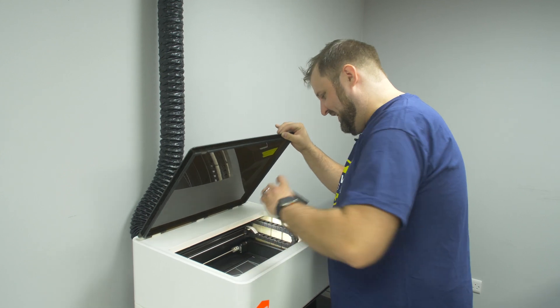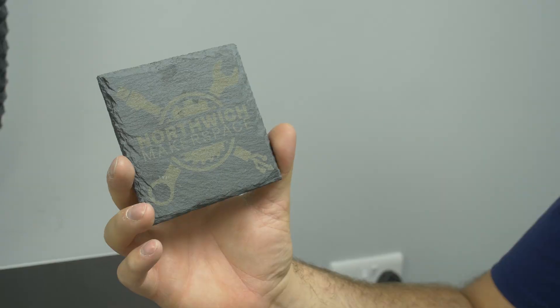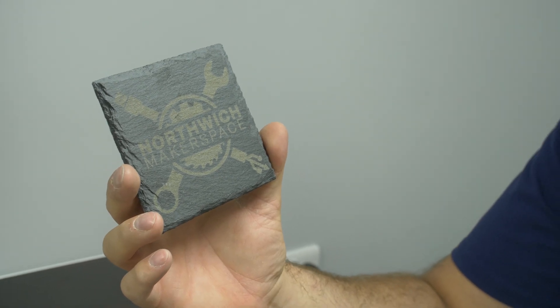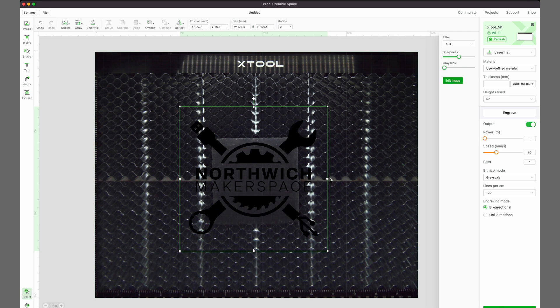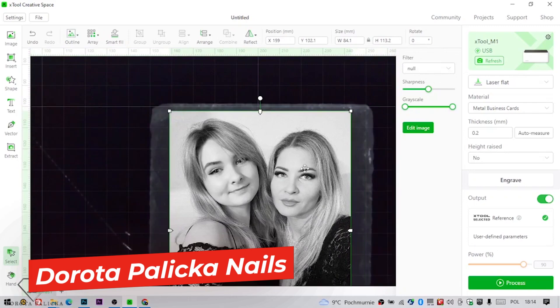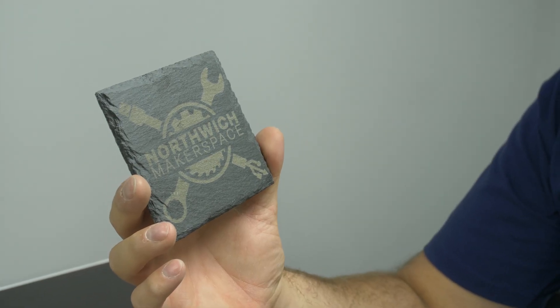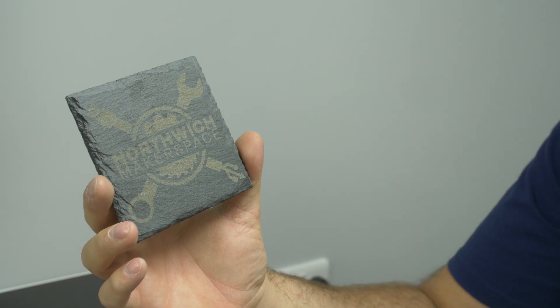And there we have it — I can see already that is spot on. That is such a good engraving on slate. You can easily see that's something you could sell. You can do images on this too — what we've done here is just black and white, engraved in one tone, but you can do a photo image and it'll engrave at different powers to give you shading. You could actually put a photograph of a loved one or your dog on there and it would look amazing. You can see it's got really fine detail, including quite fine lettering.